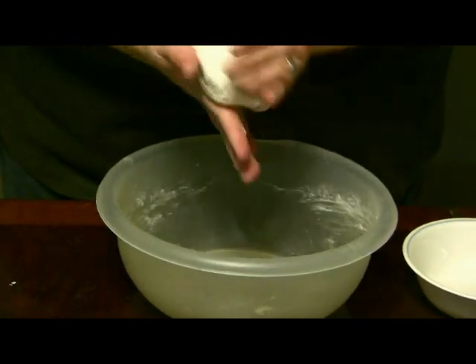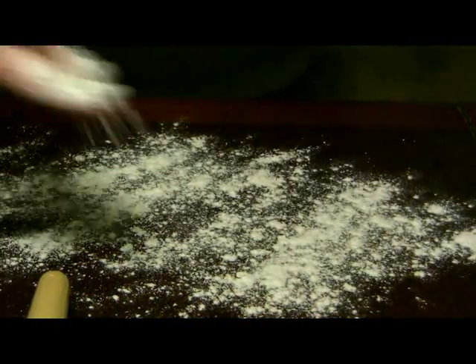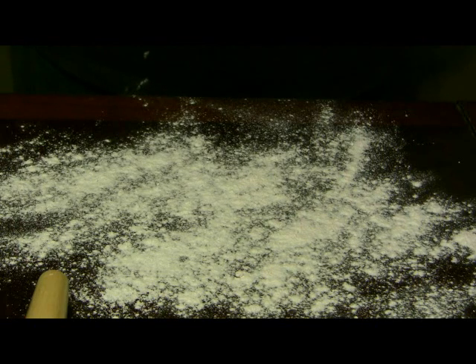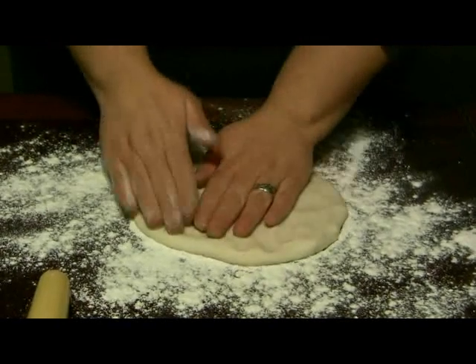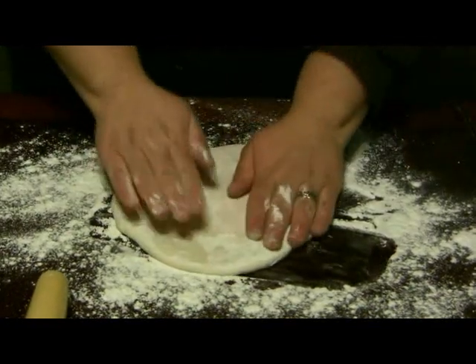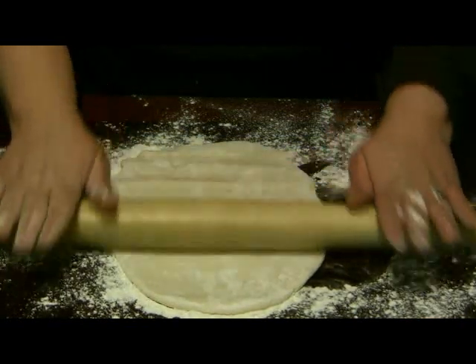And then we have a big bowl of dough. What we do is take a little flour and dust it over the surface so the dough won't stick. As long as the core person or whoever is in your house gives you permission — it's a little bit messy but it's easy to clean up, so it's okay. I flattened out the dough a little bit and I'm gonna smush it down with my hands a little.